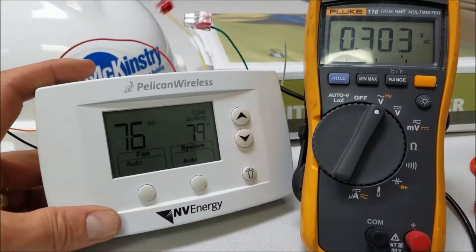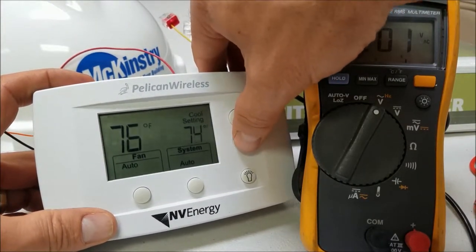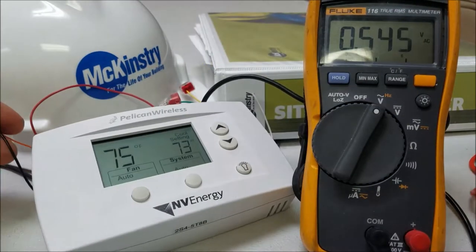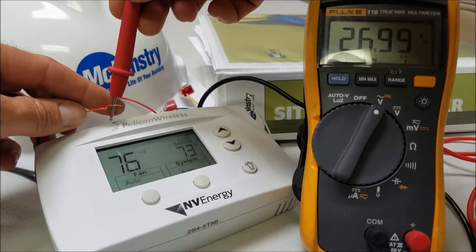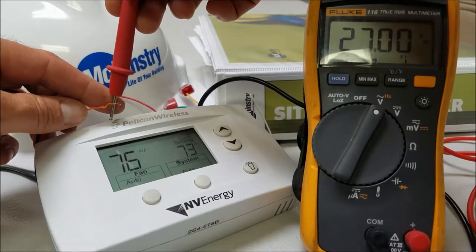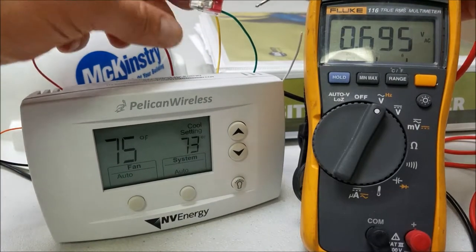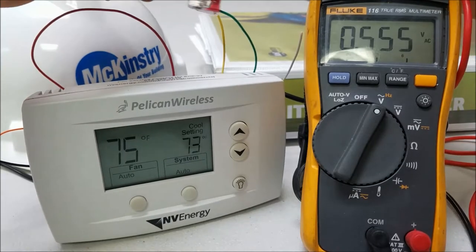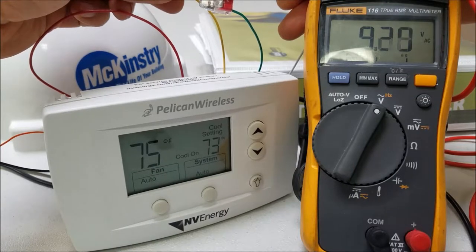I'll go ahead and turn the fan back off. Now if we lower the cooling set point down below the current temperature — you might have already heard that relay click. Looking at the reversing valve, as you can see it got energized, and you'll actually see a cooling call come up on the stat. The fan is still off and the compressor is still off — then there's another relay click kicking the fan on.